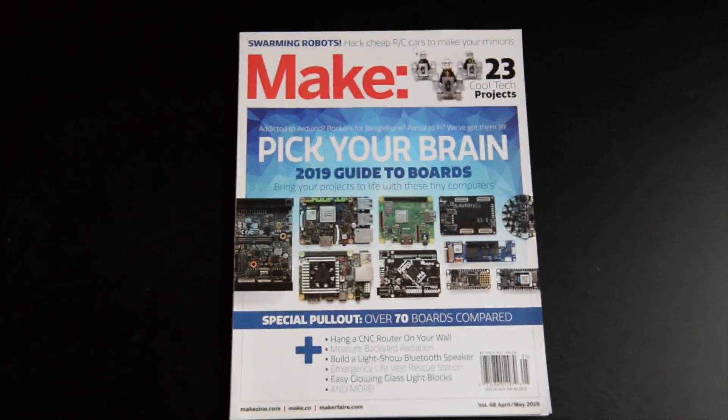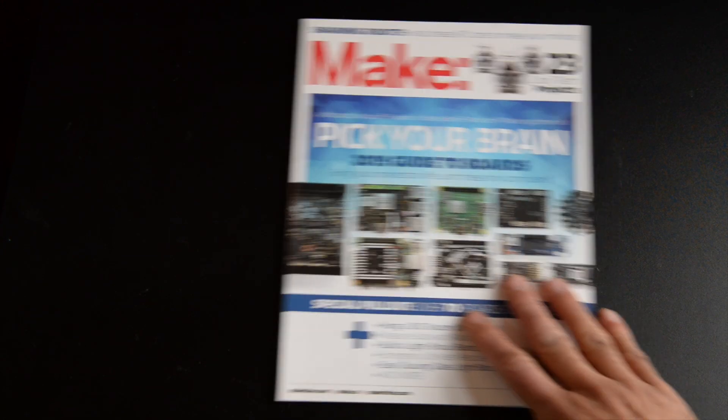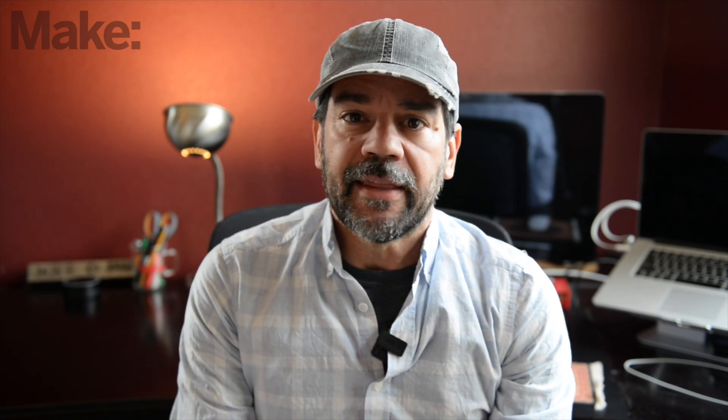It's a little bit of an Easter egg. Earlier this year we released Make Volume 68, which covers the latest in microcontrollers and single board computers, and talks about how to use them in your projects. As a bonus for our readers, we teamed up with our pals at Digi-Key to produce an insert that gives all the specs and details on over 70 of these boards.